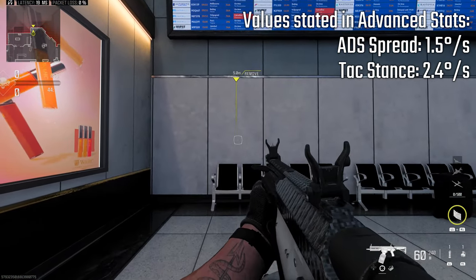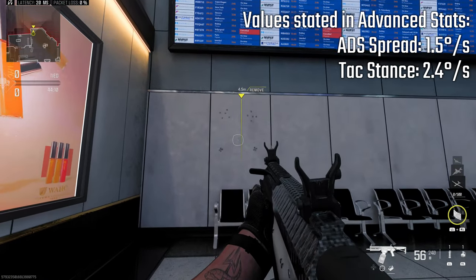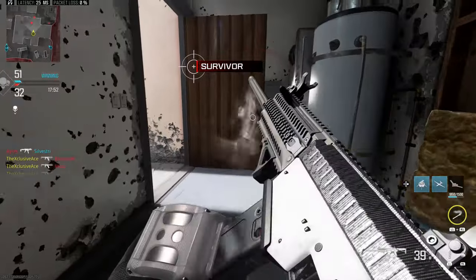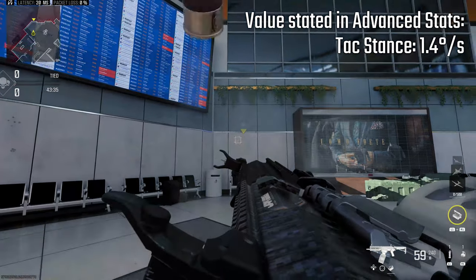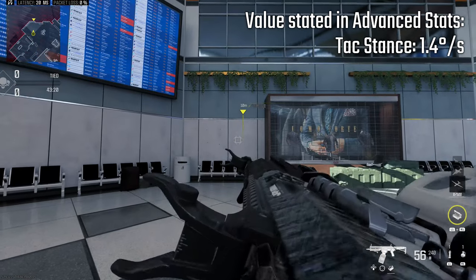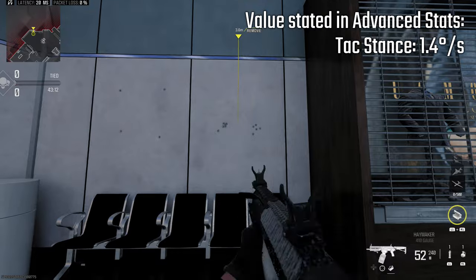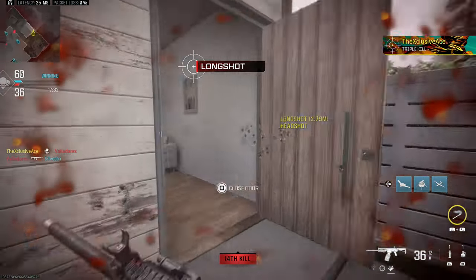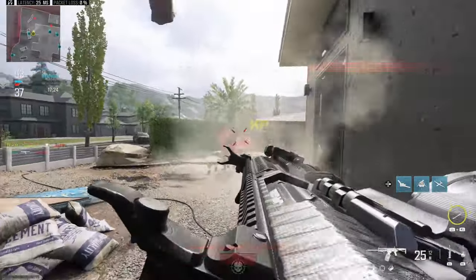Something I also noticed is with your tack stance spread: when you improve it with a couple of attachments, even if that value appears higher than the aim down sight spread in the menus, in-game you actually get a tighter spread in tack stance compared to aiming down sights. So with a few attachments you can achieve a 0.0 degree per second tack stance spread, meaning that first shot has all pellets going in the same hole. However, if you release the trigger quickly, by the time the second shot goes off that spread has widened, causing some inaccuracy. To compensate, you can improve your hipfire spread max to limit how much it spreads when spamming, or simply pace your shots — hesitate a little, let it re-tighten, and that second shot will be perfectly accurate again.